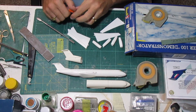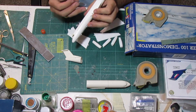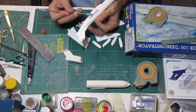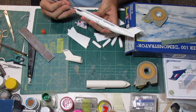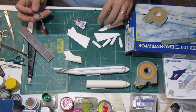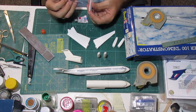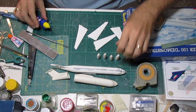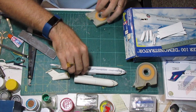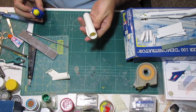Now let's start putting some putty — let's put that on the window. We have now finished the putty on all the parts of the aircraft, including all four engines and the back of the fuselage as well. Now we're going to glue this one as it has had time to cure.